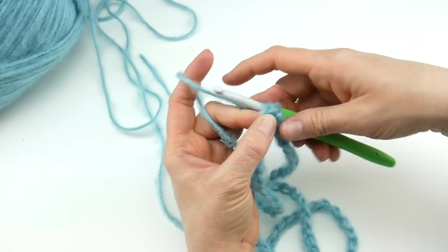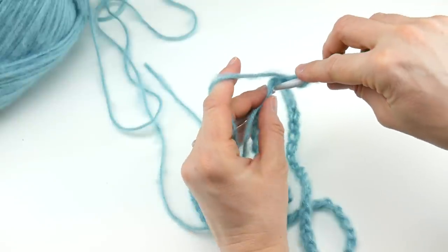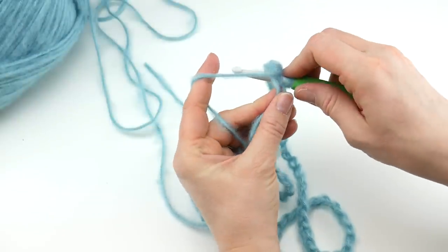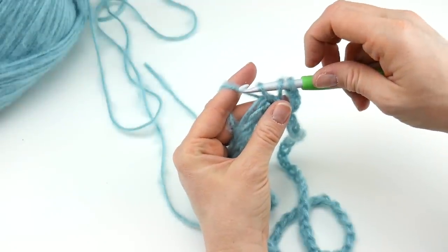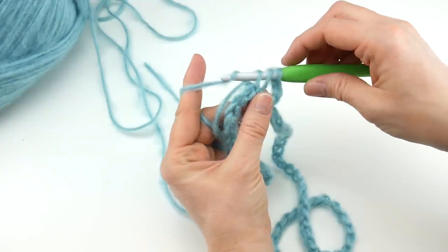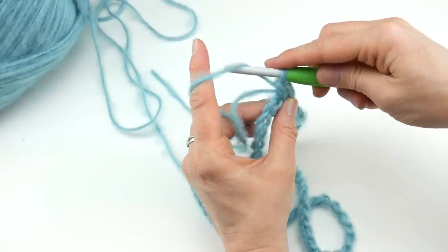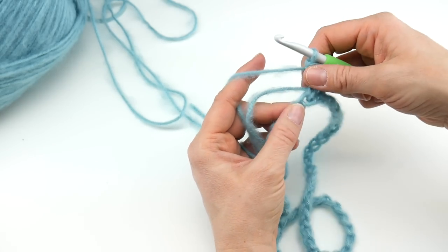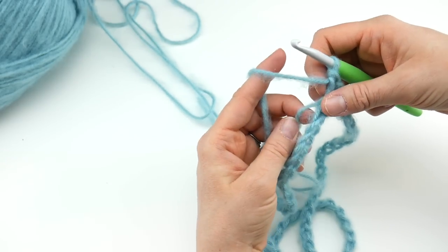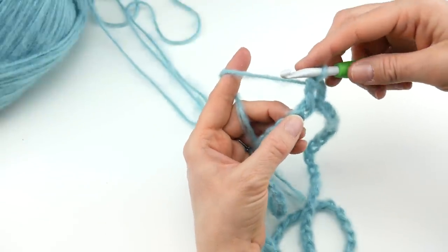To make a double crochet: wrap the yarn around your hook, insert it into the chain, wrap the yarn around the hook again, bring up a loop — you'll have three loops on your hook. Wrap the yarn around your hook again, bring it through the first two loops, wrap the yarn around your hook, and bring it through the last two loops. That's the double crochet stitch. Hold that tail along the edge as you work so it gets incorporated.